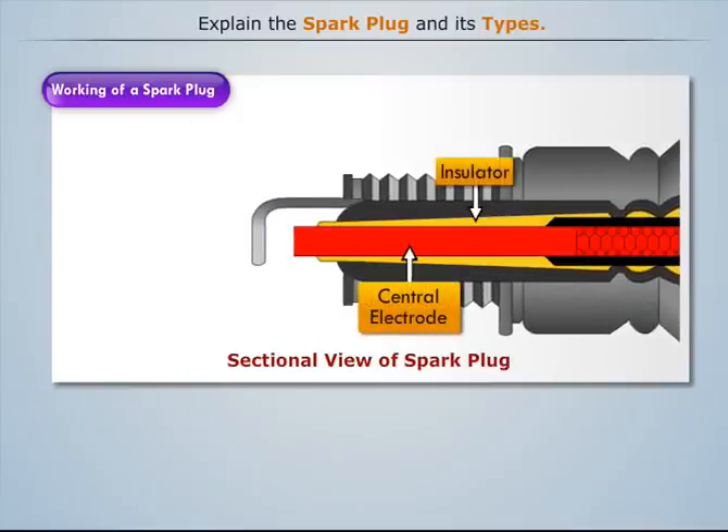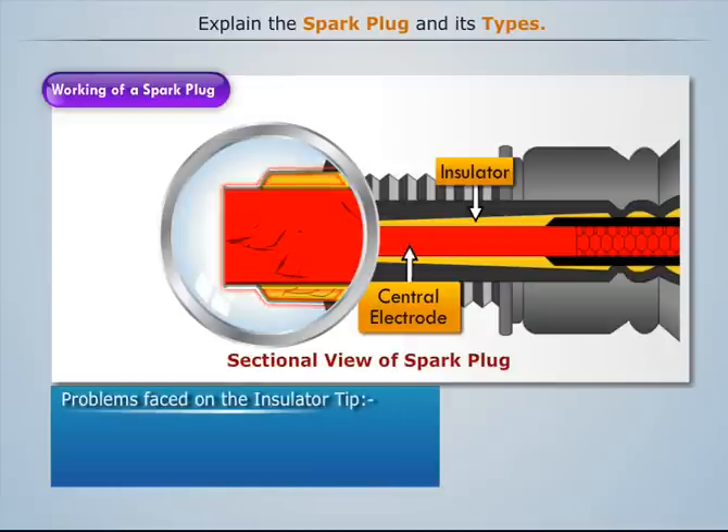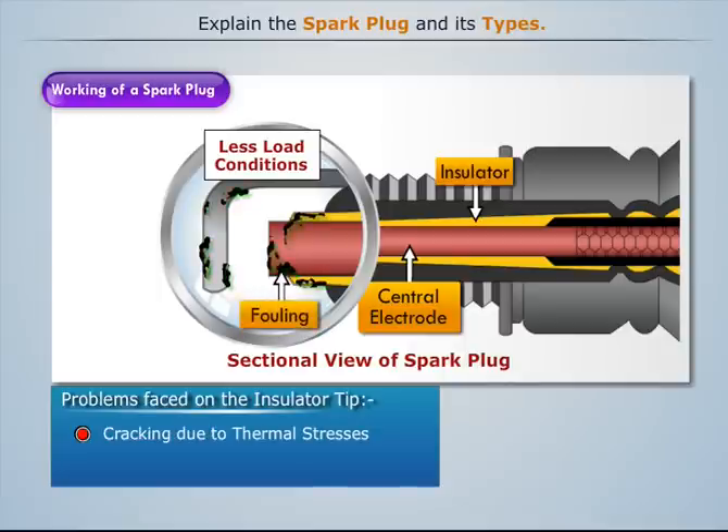As the tip of the central electrode and the insulator are exposed to the combustion gases, there is a risk of cracking in the insulator due to high thermal stresses at very high temperatures. Also, sometimes under low load conditions at low temperatures, abnormal surface deposits take place at the tip and foul the electrodes.